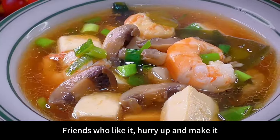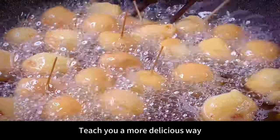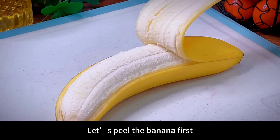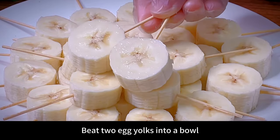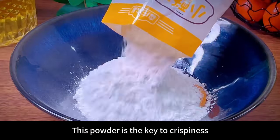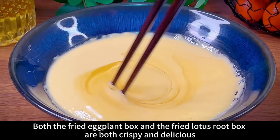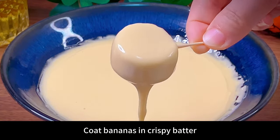Buy bananas but never eat them directly — let me teach you a more delicious way: bananas crispy on the outside and tender on the inside, children rush to eat them. Peel the banana, insert a toothpick, then cut into small pieces and set aside. Beat two egg yolks into a bowl, add a bag of small crispy meat powder — this powder is the key to crispiness. Add half a bowl of water to make it into a yogurt-like batter, and add a little cooking oil. This crispy paste works for fried eggplant and fried lotus root too. Coat bananas in the crispy batter and fry at 60% oil temperature.